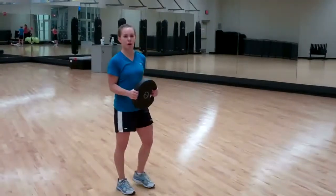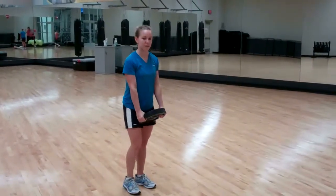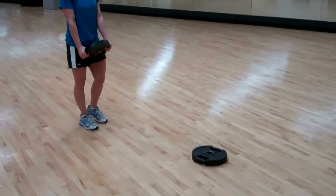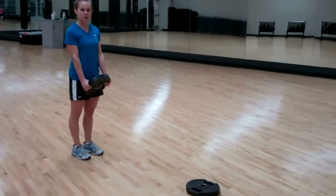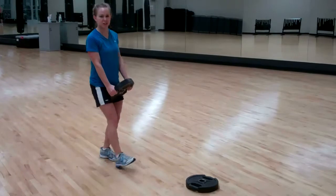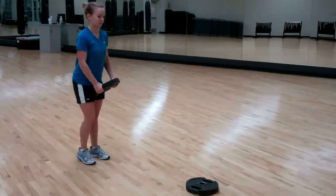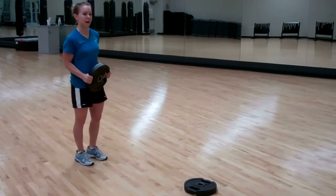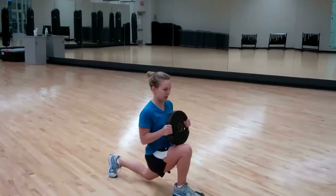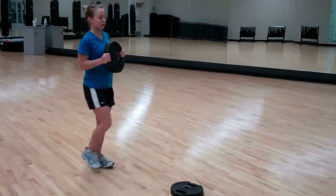Guys we're going to go into our lunge routine. I have a weight down there because I'm going to use that as a platform to step on — it's going to help me go deeper into the lunge. The deeper you go into the lunge the more you'll get out of it. If you just go short lunges you're going to build bulk into your quad. This is a regular lunge. Keep your knee behind your toe and push off.